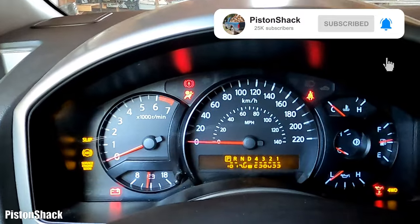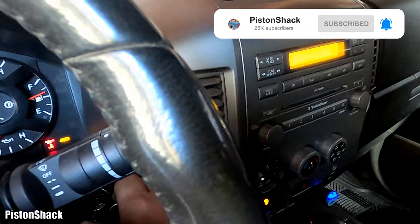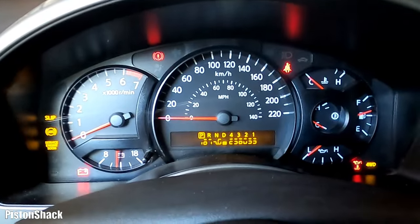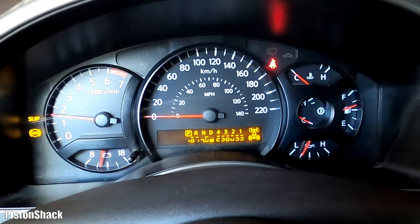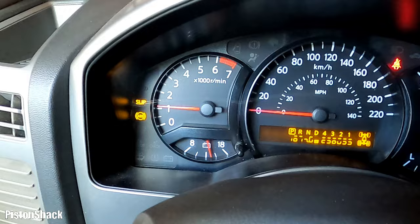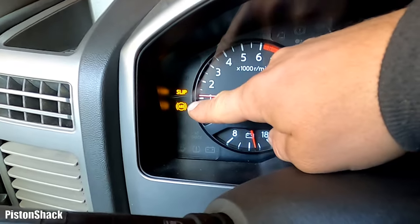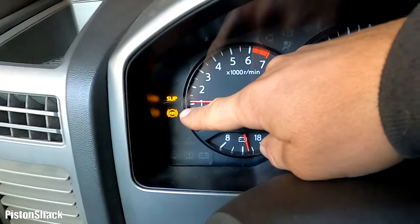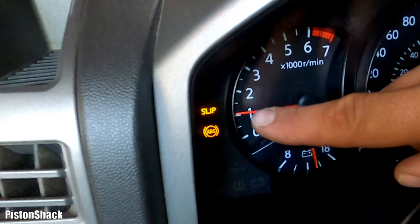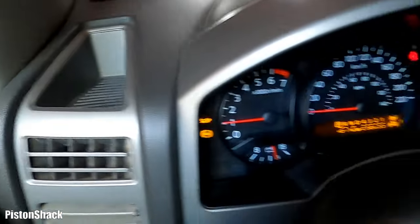Key to the on position. The Nissan Titan has a clicking blend actuator, as usual. Let's fire up the truck — here we go, truck is cold, warming up at idle. As you can see, we have the ABS light illuminating and the slip light on as well.